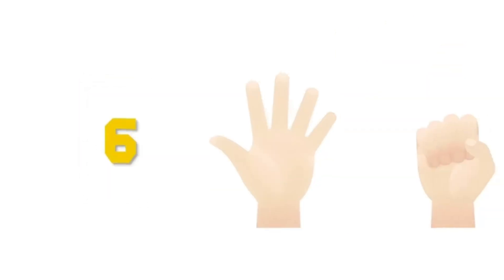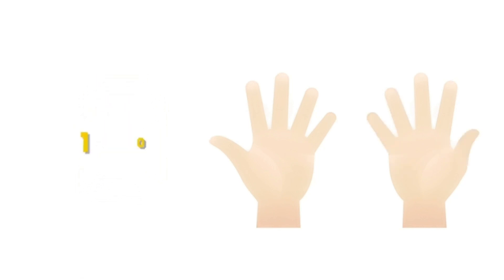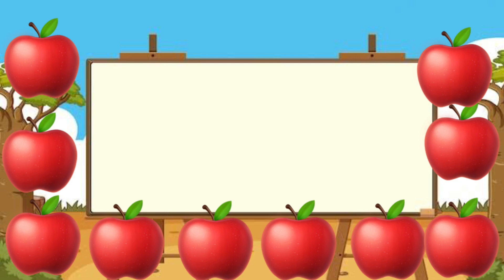Now — four, five, six, seven, eight, nine, and ten! I am going to show you one of my absolute favorite fruits, and I believe you love it too. Look here — what are these? These are apples!